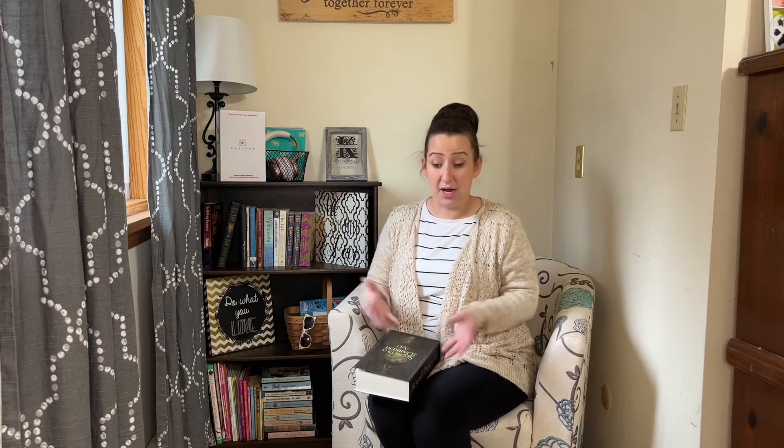You can keep all your personal belongings in here, and if somebody comes in, they're not going to think to open a book and see if you've got a secret stash in there. No.